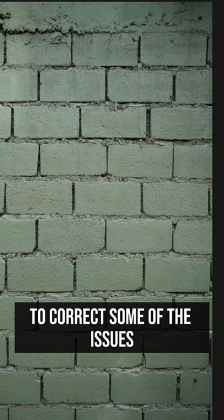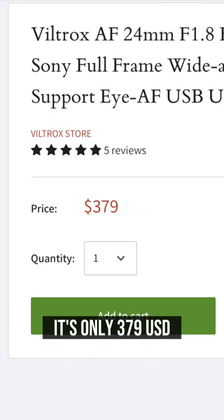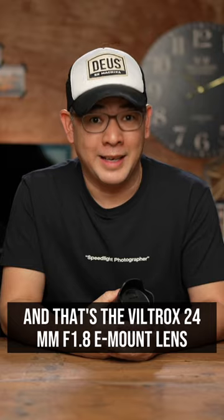It needs to be processed to correct some of the issues. But lastly, it's affordable — it's only $379 USD. And that's the Viltrox 24mm f1.8 e-mount lens.